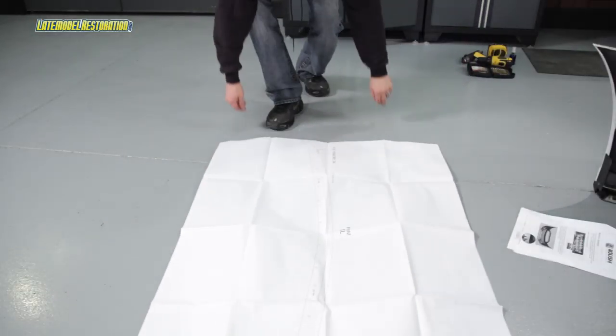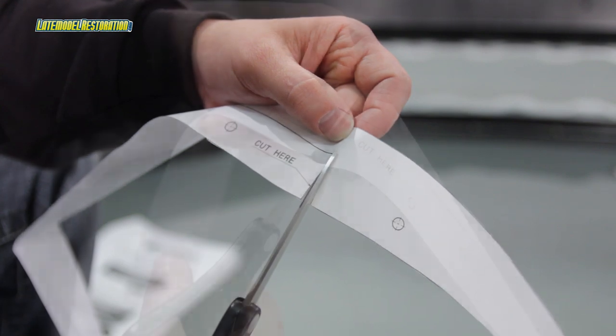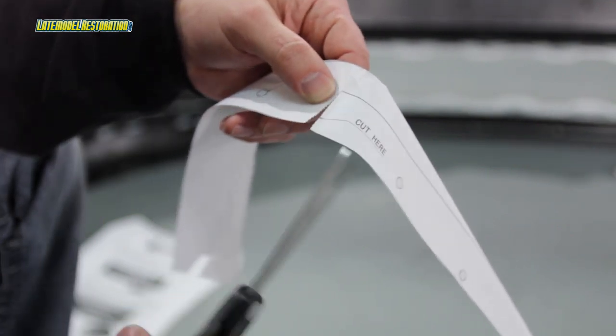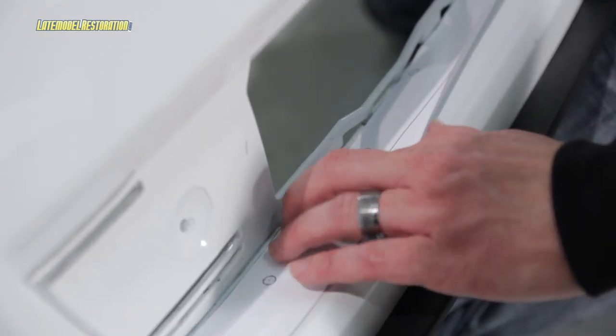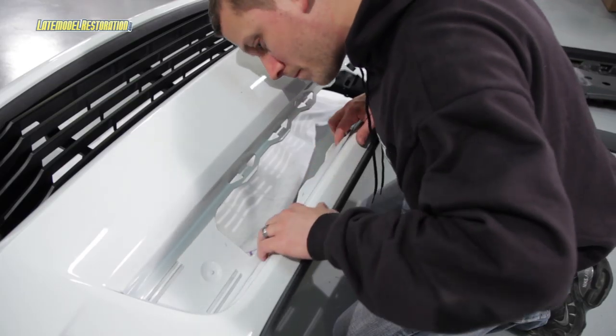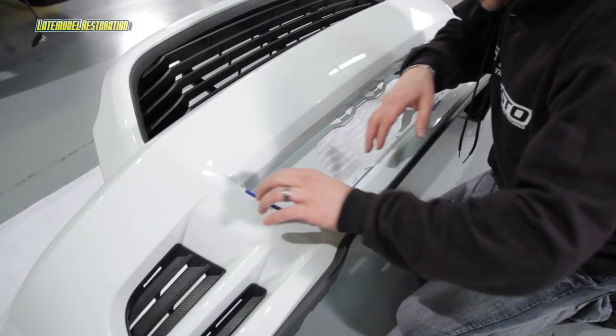Take the supplied template and cut it out following the directions. Using the cut features on the template to assist in locating, position the lower mouth template into the front side of the bumper cover. Center the template into the lower mouth opening and tape it into place.